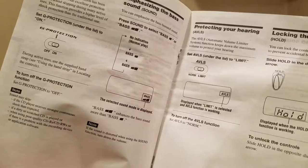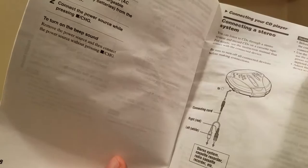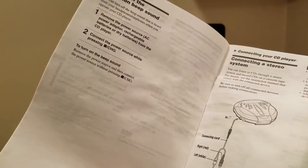G protection: the G protection function has been developed to provide excellent protection against sound skipping during many active uses. That's a neat thing. Also, AVLS — the automatic volume limiter system — is to protect your hearing. And then it's got locking the controls. You can connect it to a stereo system too. That's pretty wild.